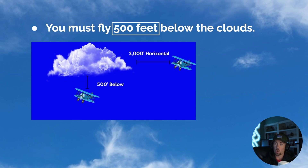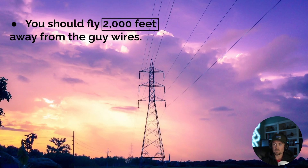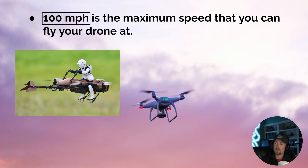You must be 500 feet below the clouds, and 2,000 feet horizontally from the clouds — clouds obscure vision and you always need a clear sight of your drone. 500 feet below clouds, 2,000 feet horizontally from clouds. You should also stay 2,000 feet away from guy wires — it's not a law but it's a strong recommendation because hitting a guy wire with your drone is serious trouble. 2,000 feet horizontal from clouds is easy to remember alongside 2,000 feet from guy wires.